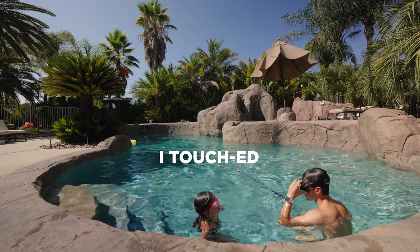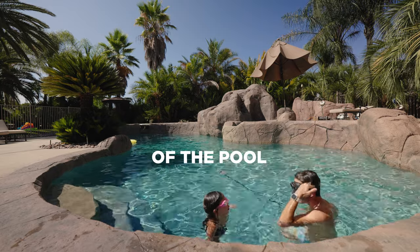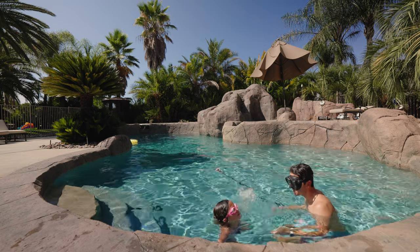I touched it — the bottom of the pool. You touched the bottom of the pool? Yeah! That was awesome. Did you figure out what makes this case so special? If not, I'll tell you in a minute.